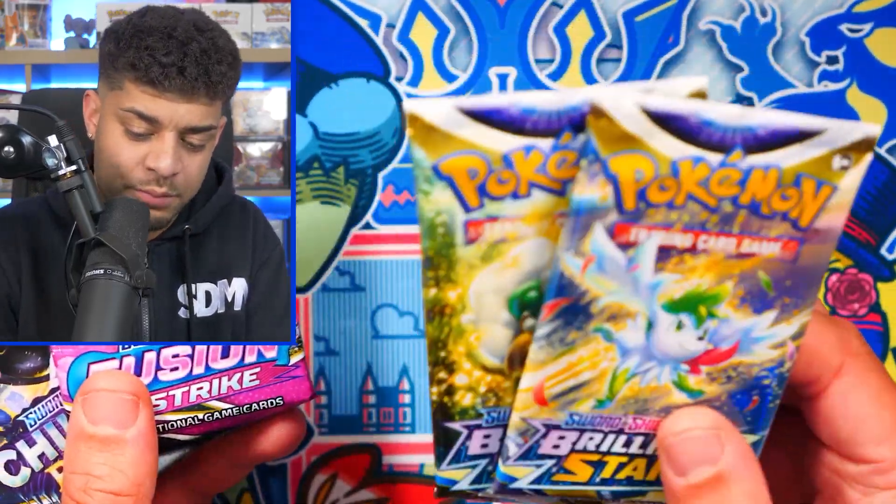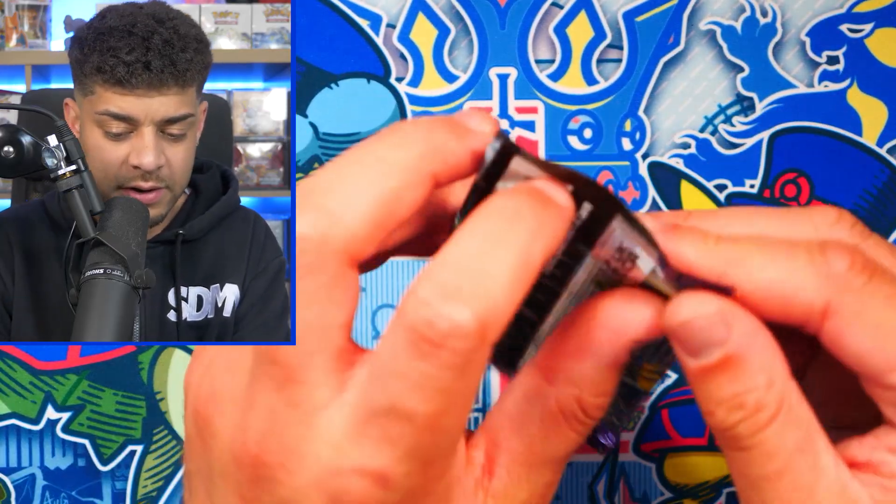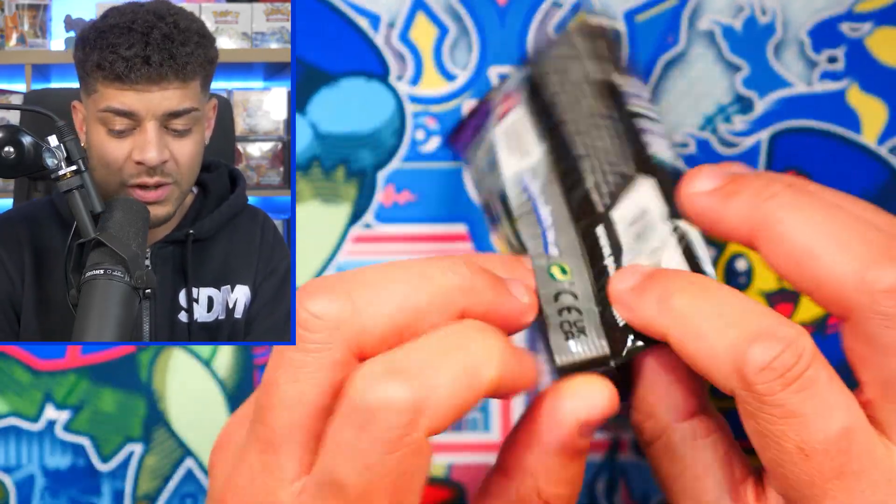The two bonus Brilliant Stars packs are great because that set obviously has the alternate art Charizard — it's on screen right now and it's absolutely crazy. It's probably my favorite alt art from the Sword and Shield era.